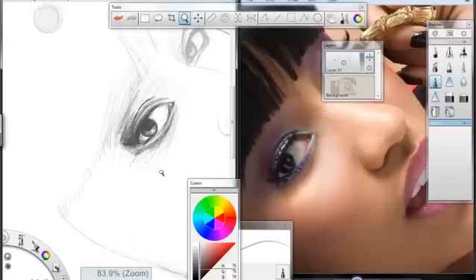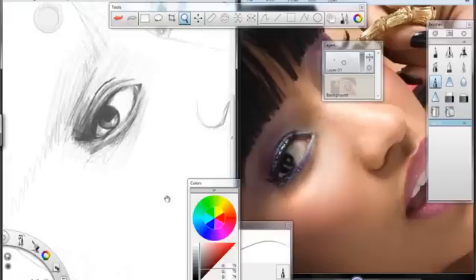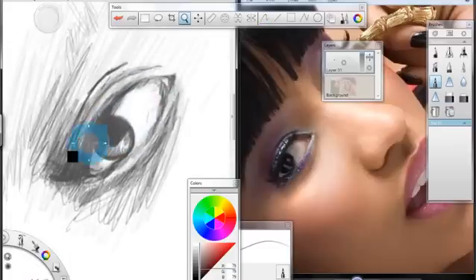Let's zoom out and see what we've got going on here. We've got the start of a pretty sexy looking eye there — pretty sexy looking. We're going to add more detail. We're going to go ahead with our eraser and add a couple of small highlights here.